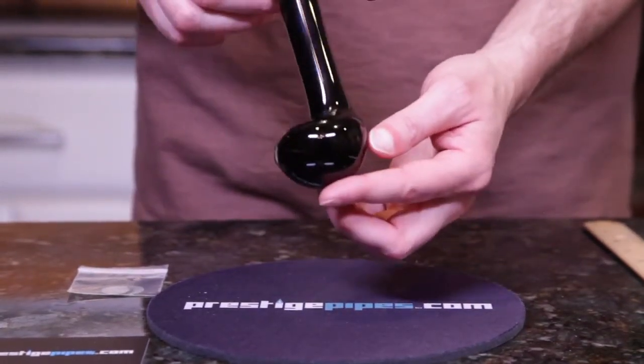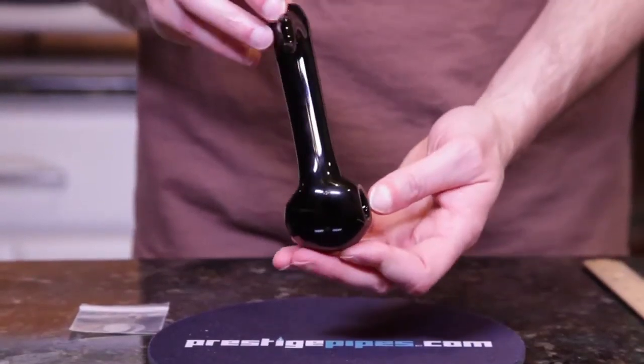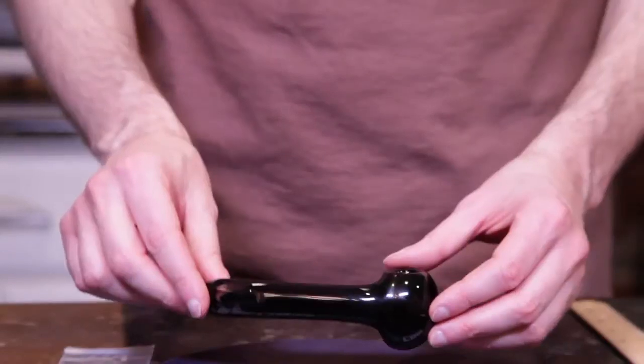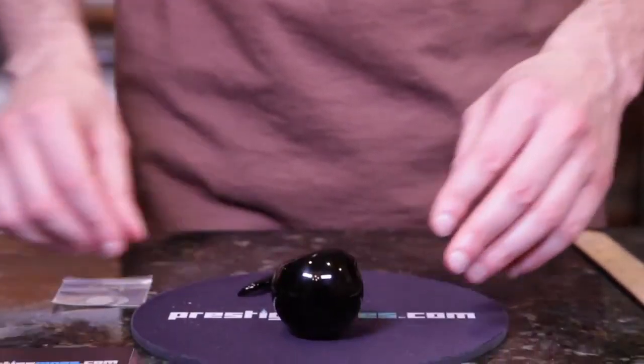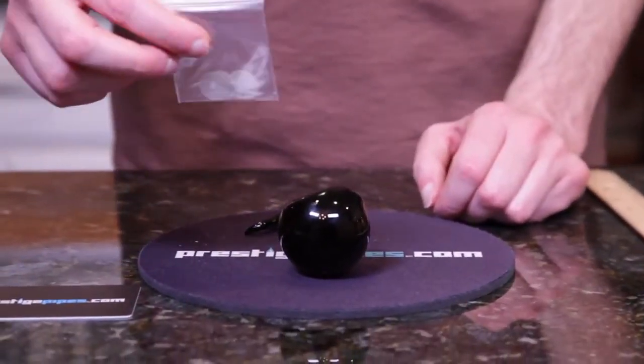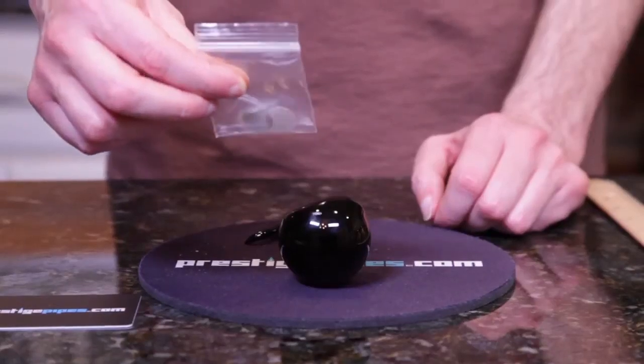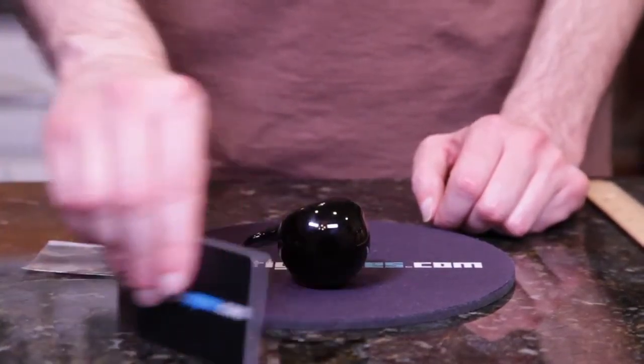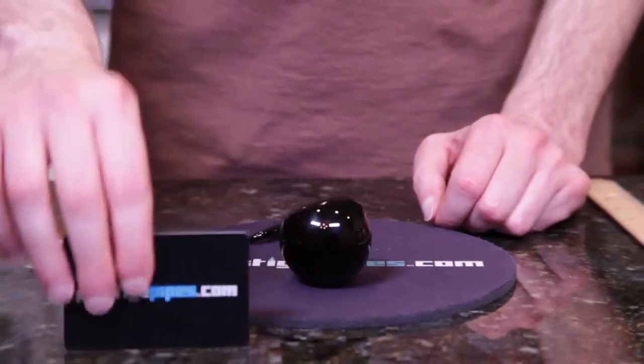It is all solid opaque black and with every purchase of glass you get three free screens and you also get the rake which can be used for anything you like.